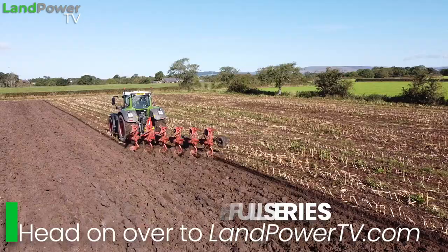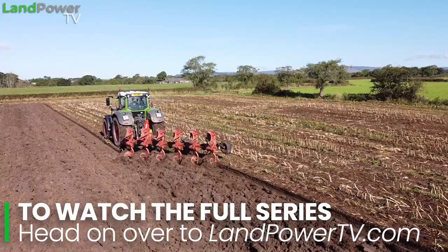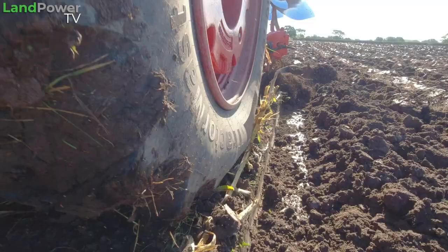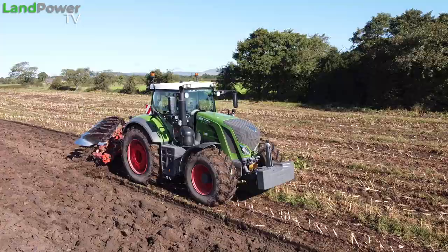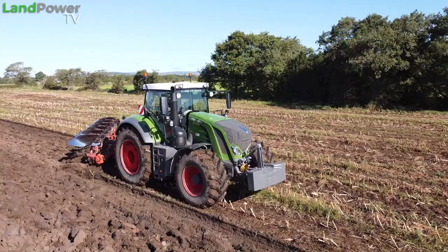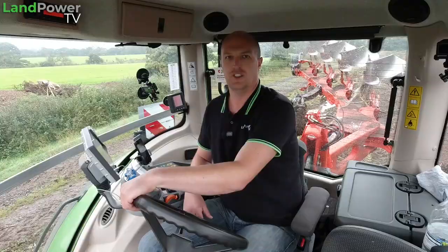So on with this test then. We're off ploughing today, which I've been really looking forward to as part of the tyre test. What I've already found out this morning is really highlighting what these tyres are capable of, particularly in combination with the VarioGrip central tyre inflation system.